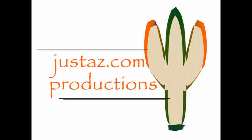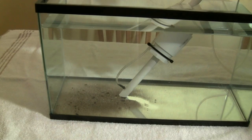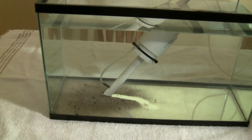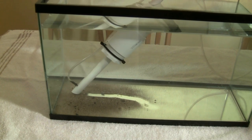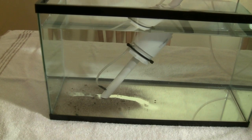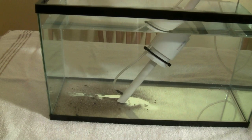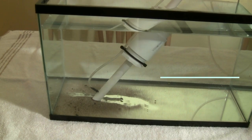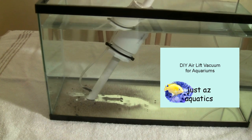A JustAZ.com production. An airlift aquarium vacuum is nothing new — hobbyists have been making them for at least 75 years. When I was a boy, my father showed me how to make one using my mother's Tupperware. He learned how to make one when he was a boy using old soda bottles. There are many different ways to build one using many different types of material.